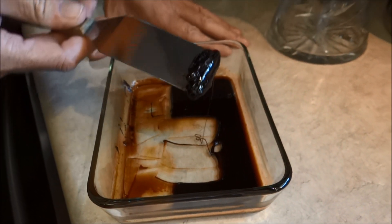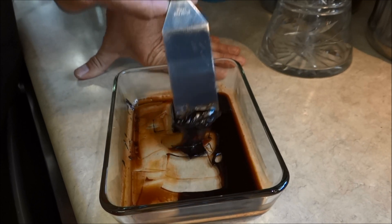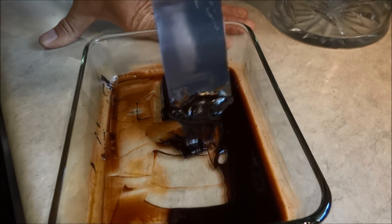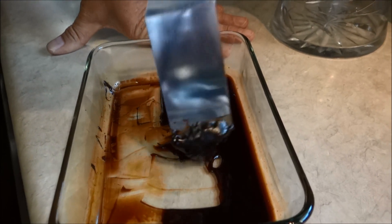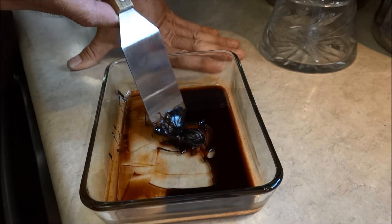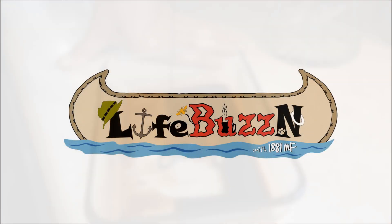Look at that — I don't know how I'm going to store it but it's pretty awesome. 15 million Scoville units hot they say. I've got to try it — and I'm not going to try it.